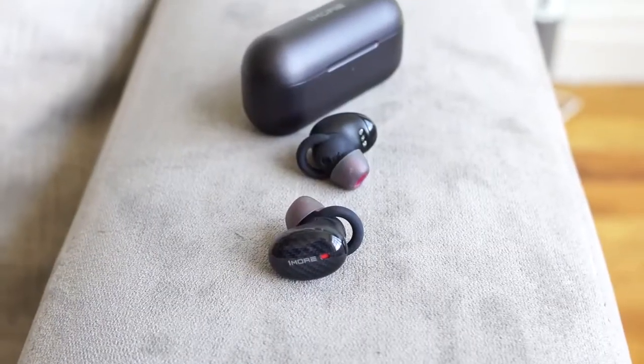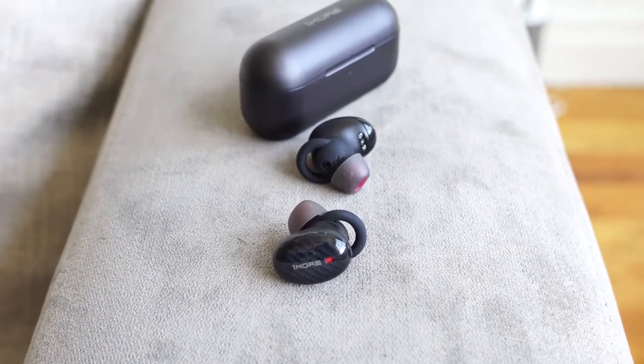Battery life is at 22 hours, with six hours playback within the earbuds and another 16 within the case — so not as long as the Galaxy Buds. When it comes to audio quality, this thing is really nice. It is very warm in sound, and it's got a nice richness to it. The highs do not go as high as the Galaxy Buds, but the lows and mids are really nice and feel more robust.